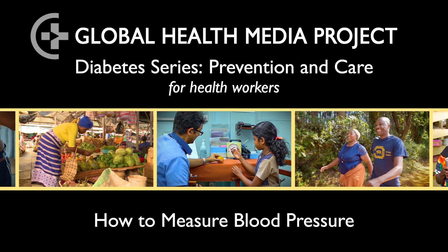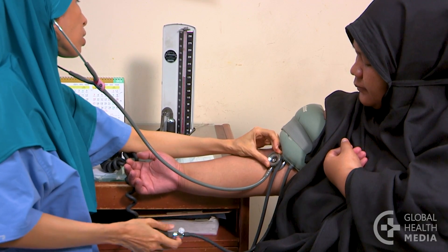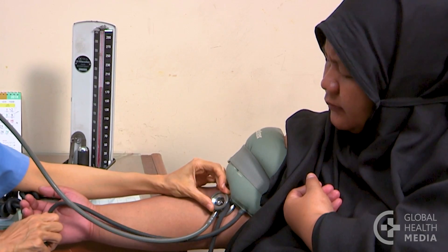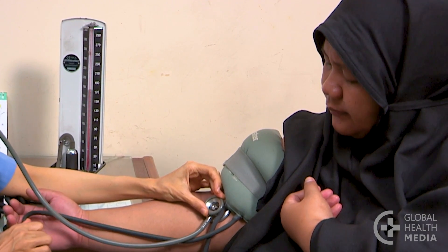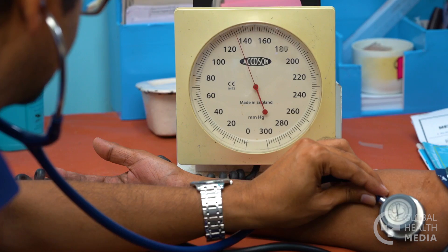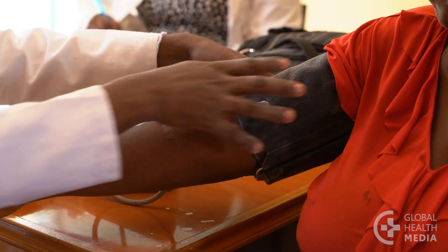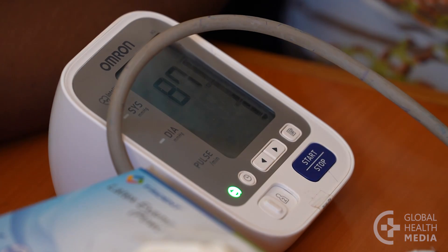How to measure blood pressure. Measuring blood pressure is a basic clinical skill. Sometimes, though, steps are missed, leading to inaccurate readings. Here's how to measure blood pressure correctly using a manual device. The same procedure is followed with a digital device, but without a stethoscope.